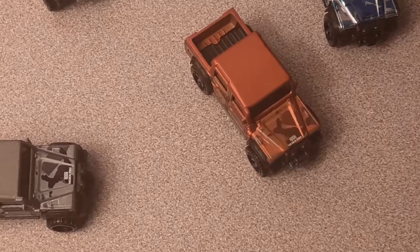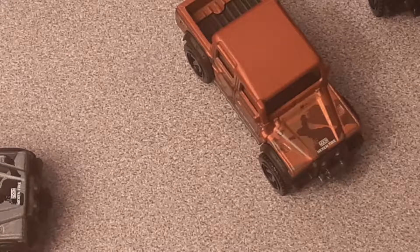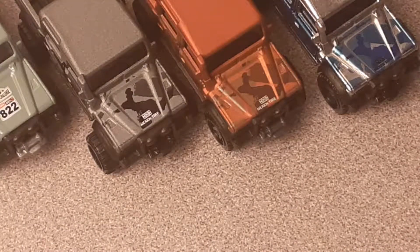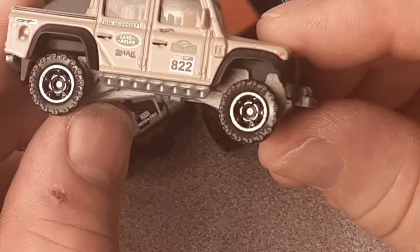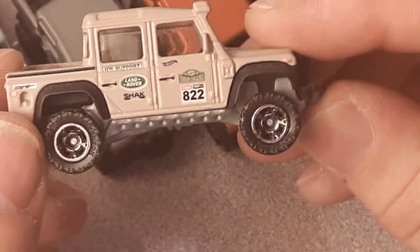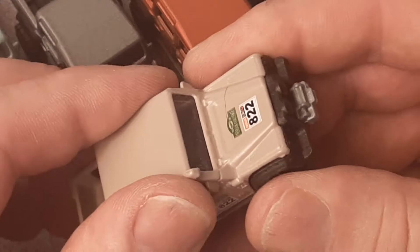I've got quite a few of these on the card in the collection. I was kind of happy that Hot Wheels came out with these — Hot Wheels mass produces stuff; Matchbox doesn't produce quite as much. So we're going to take a look at these cars individually. Somebody's gone and drilled out the rivets and customized this tan one already. So we're going to take it apart and see what it's composed of.